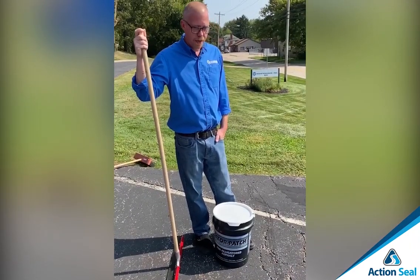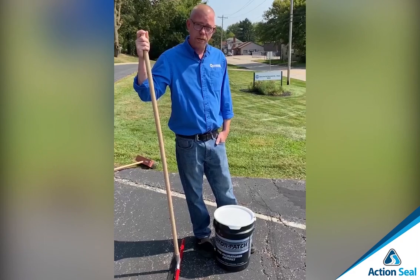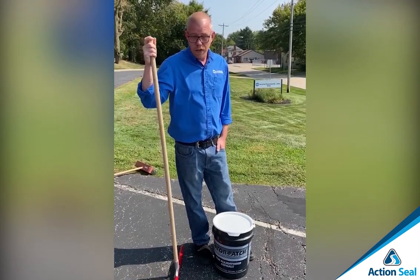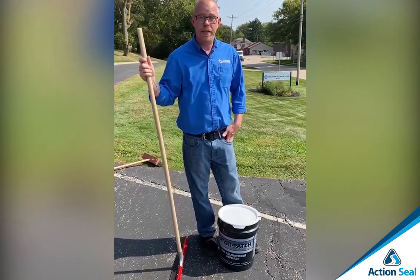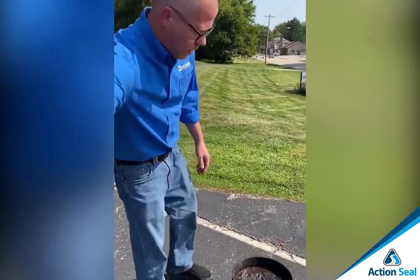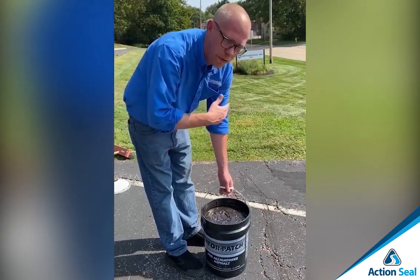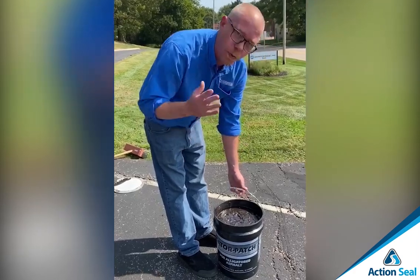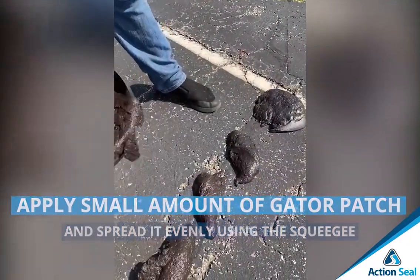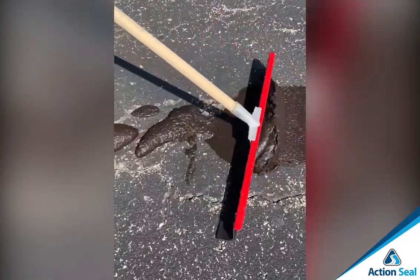Now that we've got this whole area prepped and ready to roll, we're going to go ahead and apply our Gator Patch. Just remember when applying Gator Patch that you want to make sure that you use thin coats, not real heavy coats — and also you're not seal coating this area, you're actually crack filling this area, so the process isn't the same. The first thing you want to do is open up your Gator Patch and apply a little bit of the material down over the top. You don't want to pour a whole lot out to get going, just a little bit to get started, and then we'll work it in. Now take your neoprene squeegee and start to move this around and get it in there good.